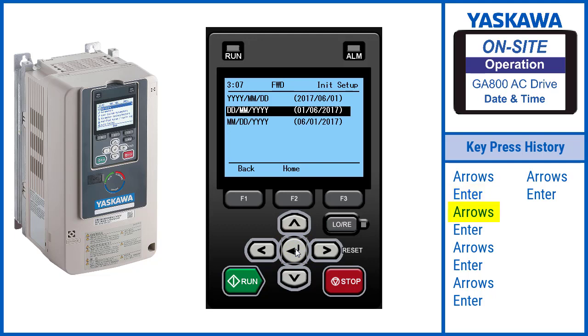Use the arrows to select your date format. Press Enter. Use the arrows to select your time format. Press Enter.